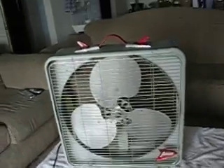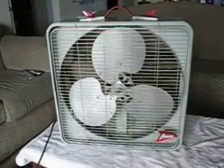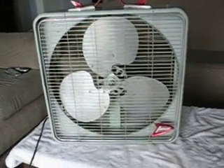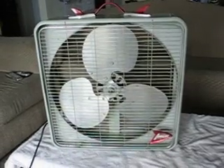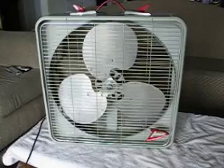Hi everybody, this is my pride and joy of my box fans. This is either a late 1940s or early 1950s Duralux 20-inch box fan. It's got the venturi around the blade so you can use it as a window fan too.